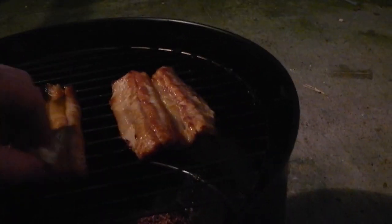Here we go — should be done by now. Mmm, yeah, they're beautiful. Mmm, that is so good. There you go.